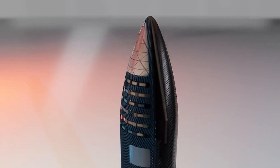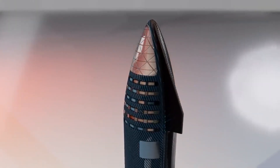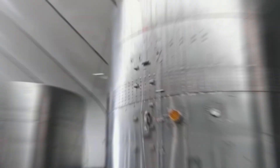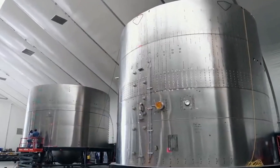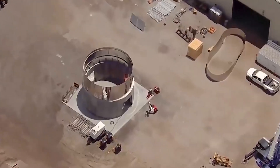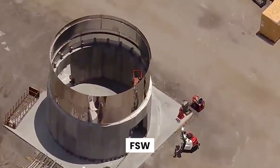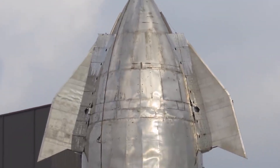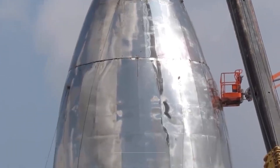So the SpaceX team brainstormed the heck out of the problem. Apparently, NASA wasn't offering much help or guidance — they were probably rooting for SpaceX to fail. Just joking! Ultimately, the team worked on a better body structure and sought a better way to weld aluminum. This is where FSW comes in — Friction Stir Welding — developed by the Welding Institute in the UK in 1991.